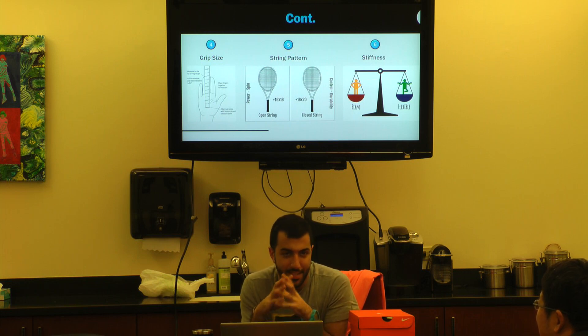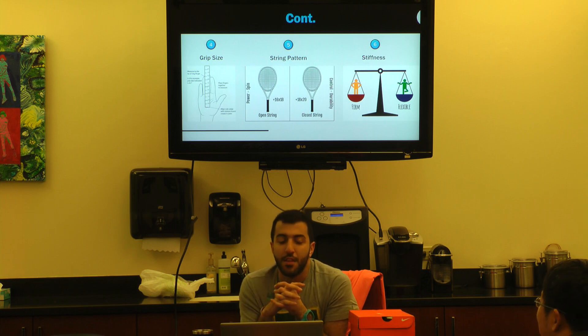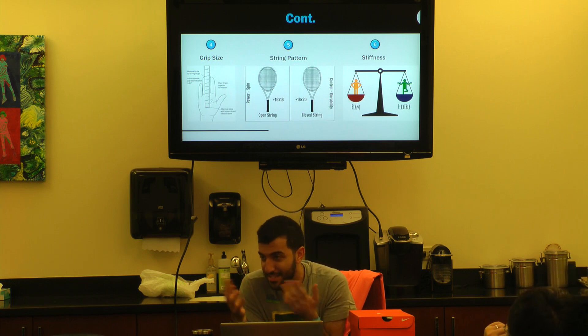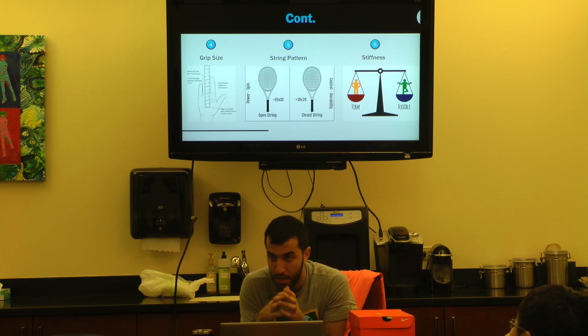The last thing we talk about is stiffness, and this is the thing that will confuse everyone — it gets most coaches baffled too. The stiffer the racket, the more power it gives you. The more flexible the racket, the more control it gives you. If you throw a ball at a wall it comes back quickly. Throw a ball at a mattress and it doesn't come back as much — the mattress absorbs it. More energy is transferred into the ball if the racket is stiffer.